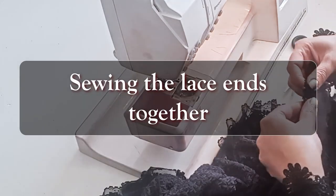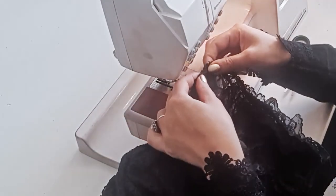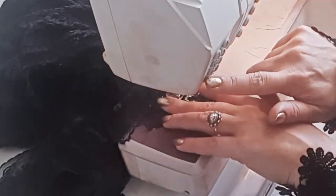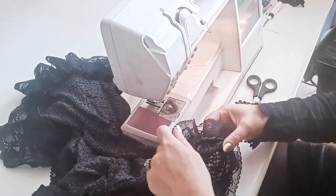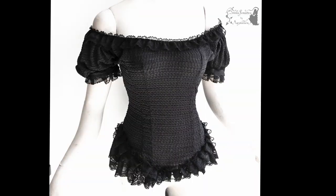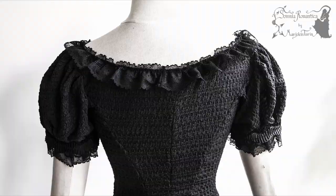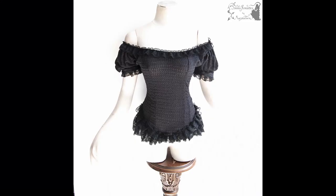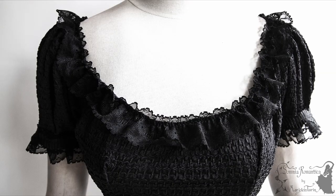I'm sewing this together and we're done. This is the result: front, the back, both on shoulder and off shoulder, and all the detail pictures.